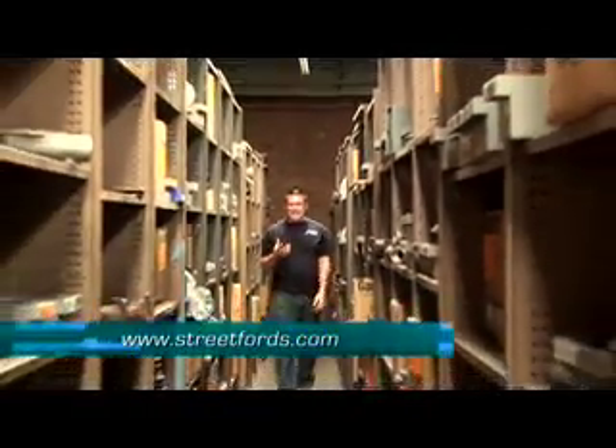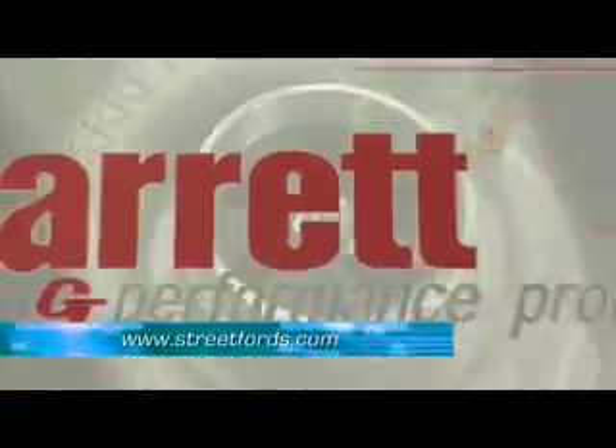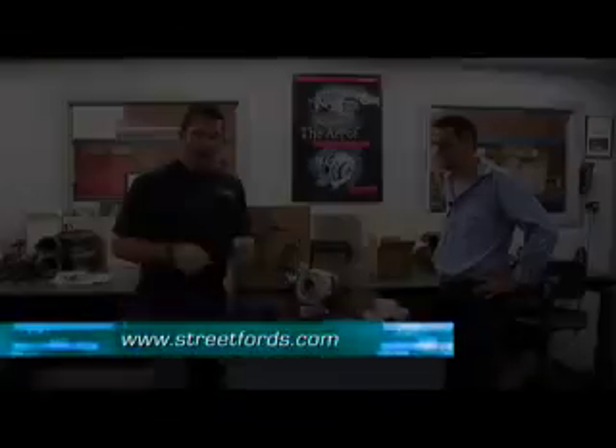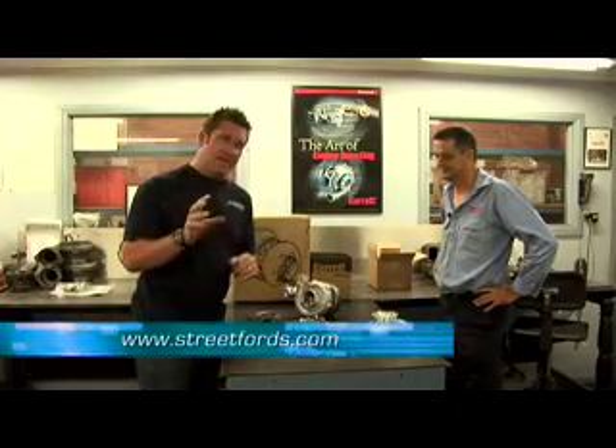Garrett Turbochargers - this is where all the hybrids are made. We are in the assembly room for Garrett, and I'm joined by the number one gun himself, Rob Stafford, the Performance Product Manager.